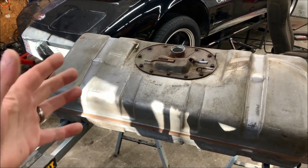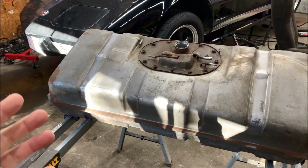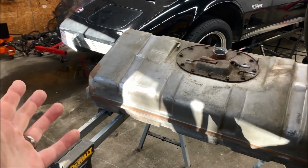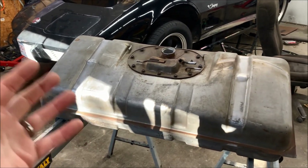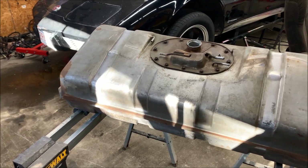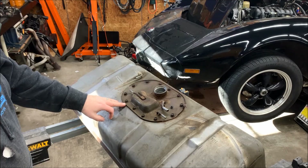What we're going to do is pull out the existing sending unit and inspect the tank and see how it looks inside. For the most part, the tank is pretty clean. I think the tank was actually replaced at some point before I bought the car because the condition of it actually looks pretty good.